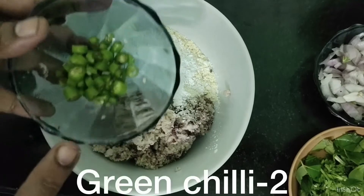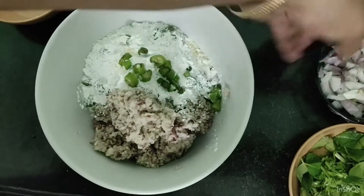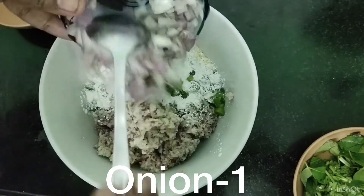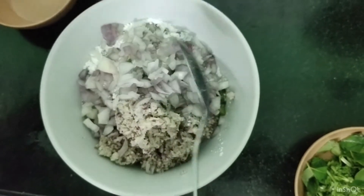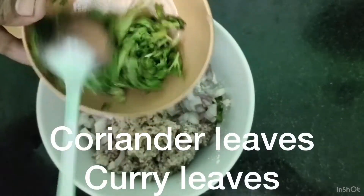Add 2 green chillies, onion, coriander leaves and curry leaves. Mix this well.